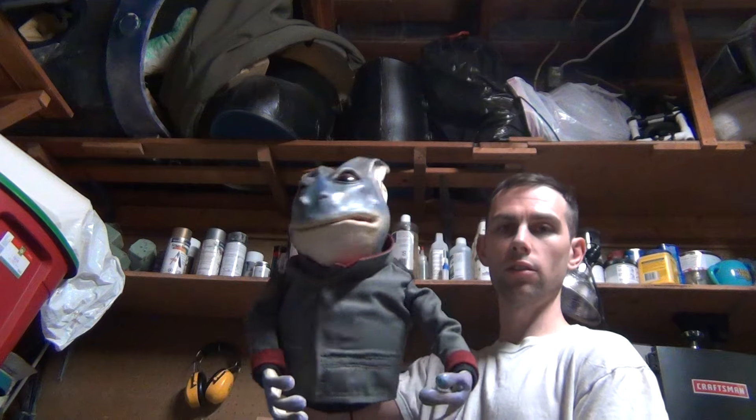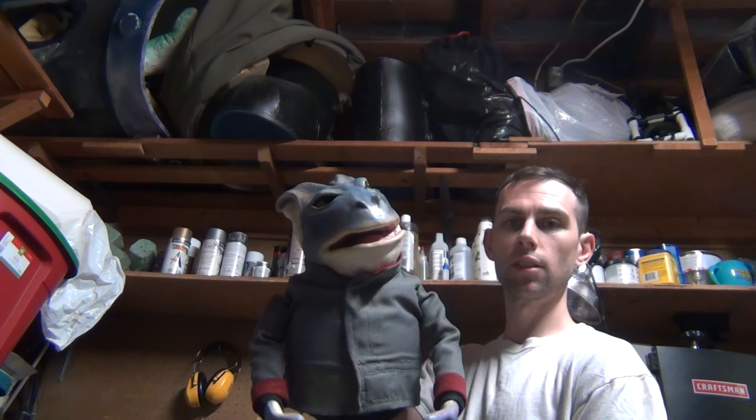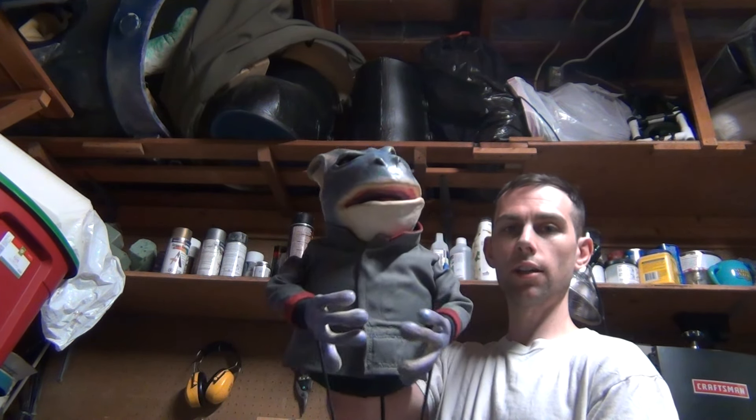What's up? Alright, I hope you guys like this ingenious device. Here's the puppets — two arm rods, two arm rods.